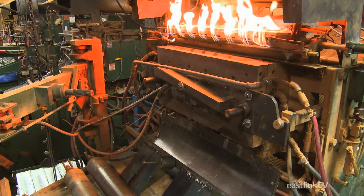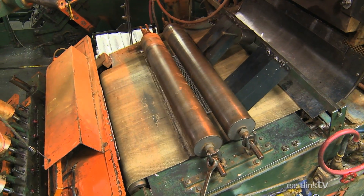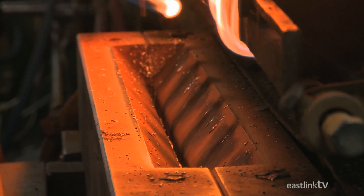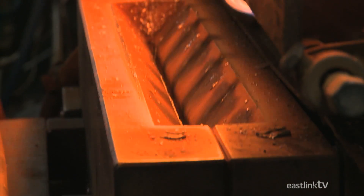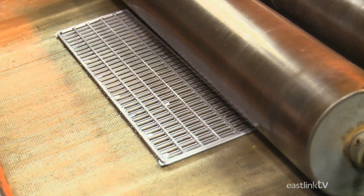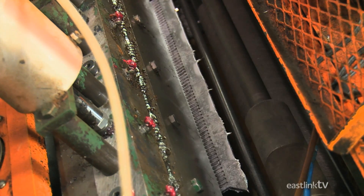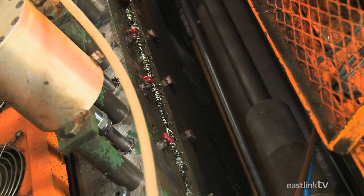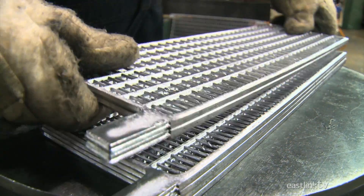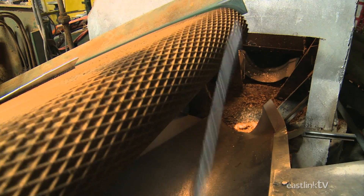The grids are molded by machine and are done in a variety of sizes depending on the particular battery model being manufactured. Molten lead is poured into a mold where the grid is formed. Once it has quickly hardened, it travels through a pair of rollers and is then trimmed to size. A worker then inspects and piles the grids for future use. Any cut-off material is sent back to the melting pot for reuse.